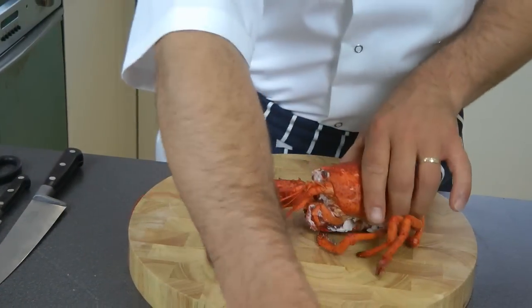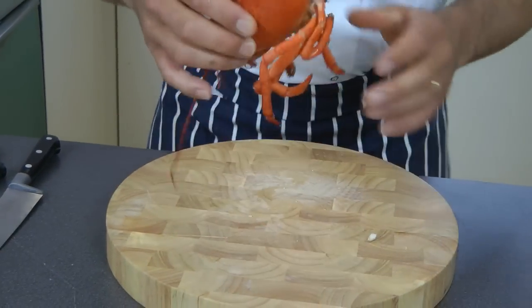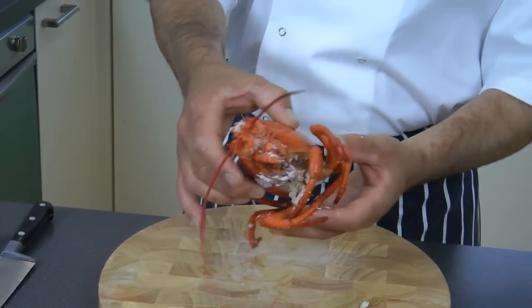And the claws — one and the second. You can keep the head to make a bisque or a soup out of it.